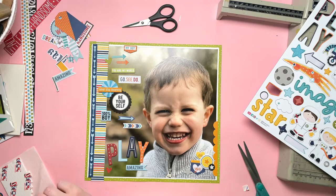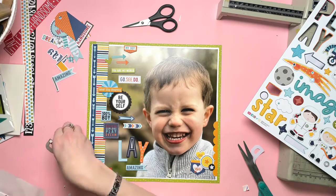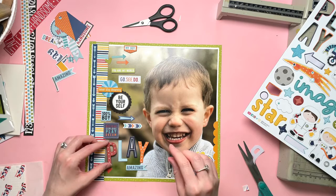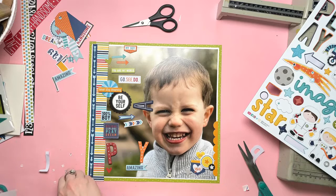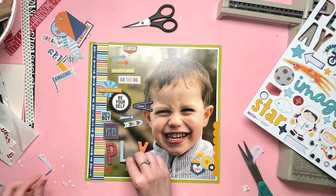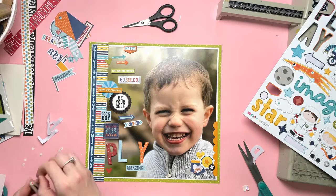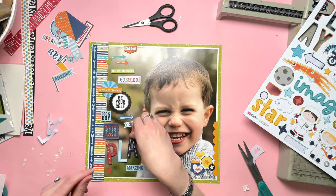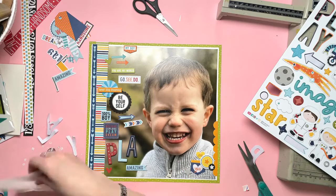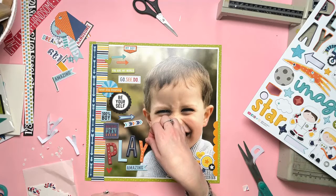When you're scrapbooking like this it's not a traditional layout, because you don't have small photos to arrange things around. My photo is the layout — it's so huge that I have to be careful about where I'm placing things. I can't create traditional clusters around photos because I don't have any; my background is my photo.